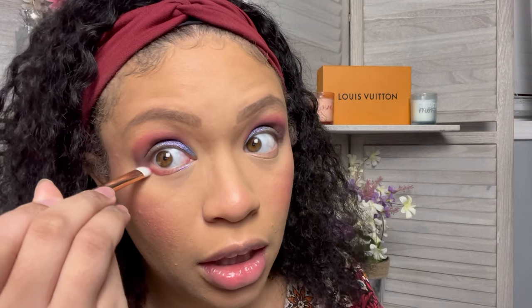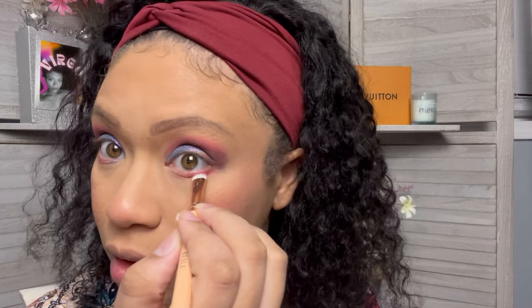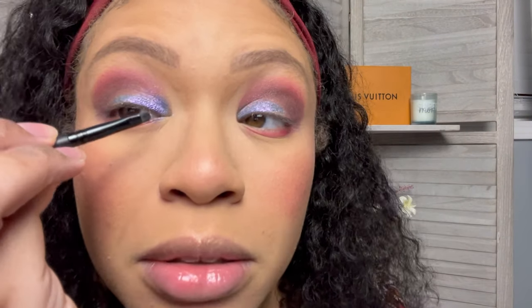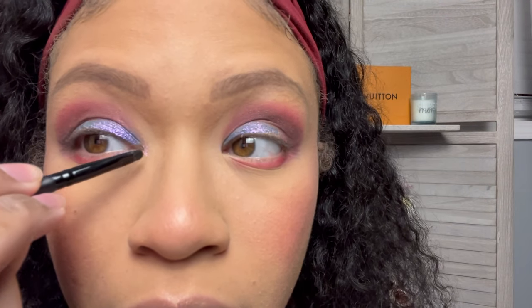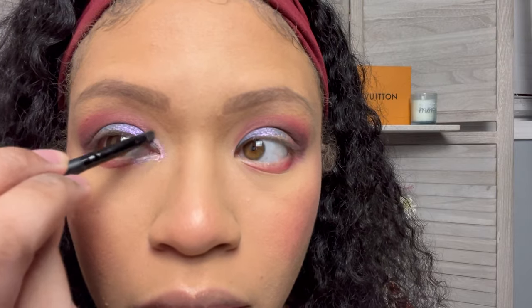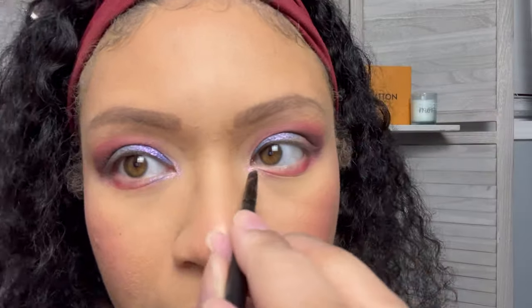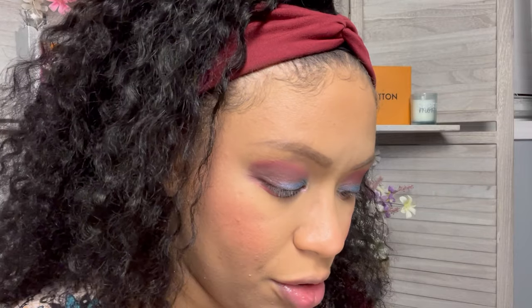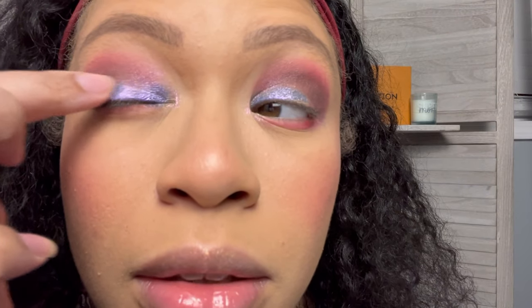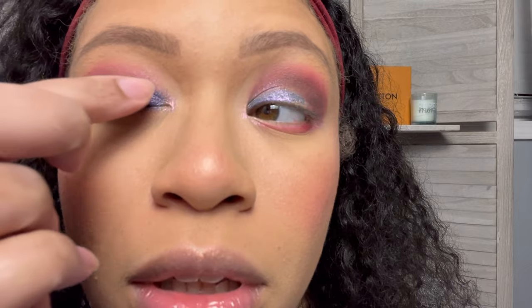I'm gonna just put a little bit of this pink underneath my lashes. Let's just see what happens with Linoccia — put a little bit of that right here. Definitely fallout, but I like it — it was a good call. I do want to put a little bit more of that duo chrome on there because it got a little lost. So we're gonna dip back into her and reintroduce her in the spots where she went a little MIA.